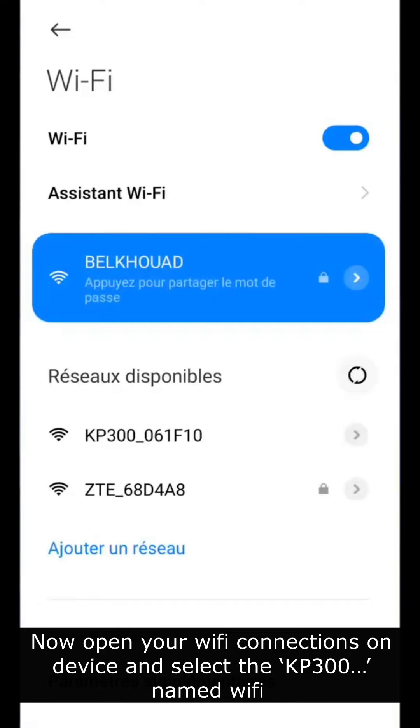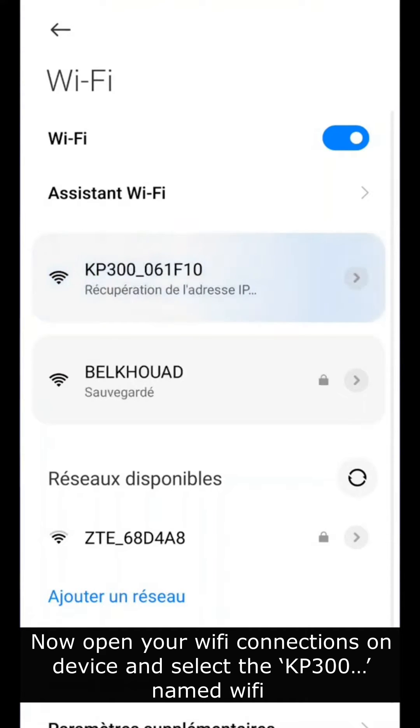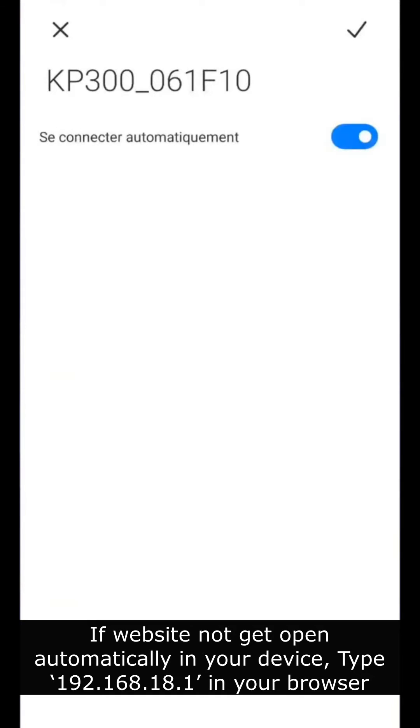Now, open your Wi-Fi connections on your device and select the KP300 named Wi-Fi. If the website does not open automatically on your device, type 192.168.18.1 in your browser.